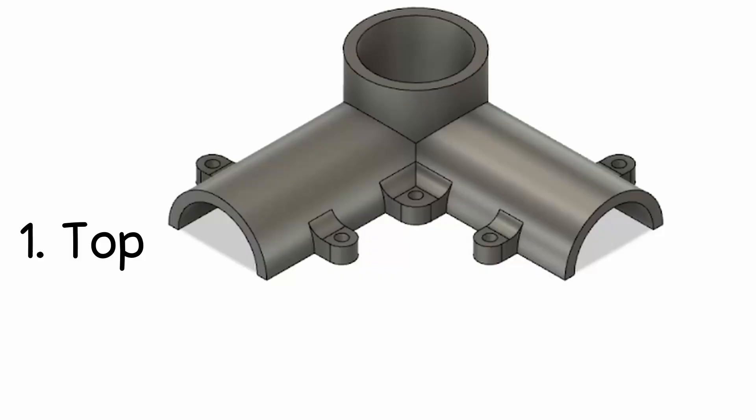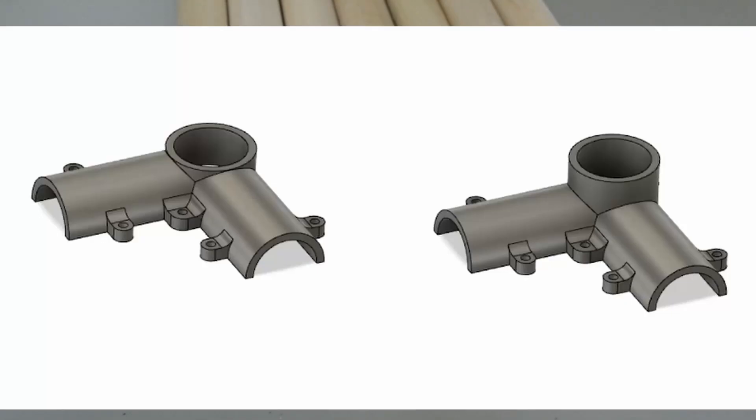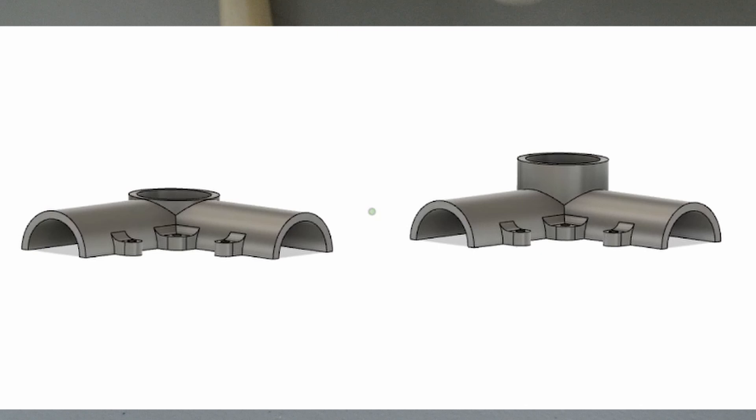Each joint uses three pieces: a top, a bottom, and a retaining ring. I also designed two corner pieces, one with a longer vertical portion and one with a shorter vertical portion. The shorter vertical portion is used right under the tabletop so that some little U brackets can go into the table surface and hold it in place. These are designed to fit on one-inch dowels, as those are really common and pretty cheap where I live.